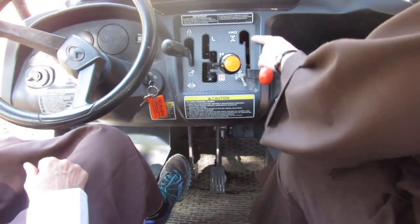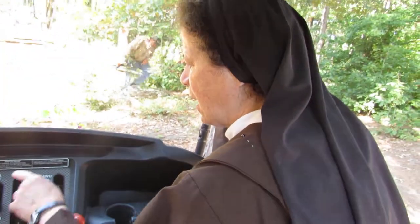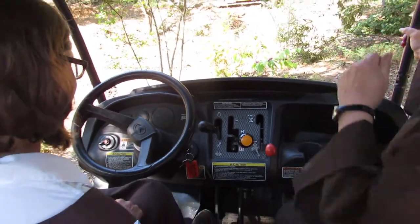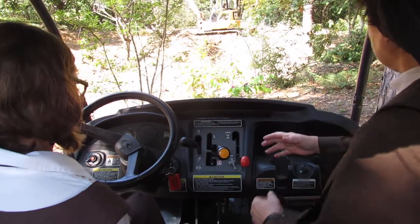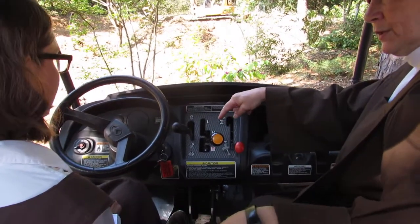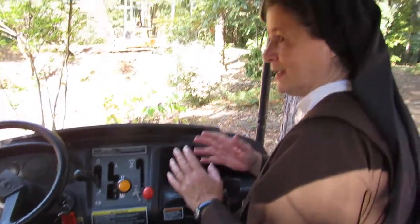So this is four-wheel drive, for when you get stuck. If you really get stuck, you put this on and it locks one side — the two wheels on that side — so you can turn without getting stuck.